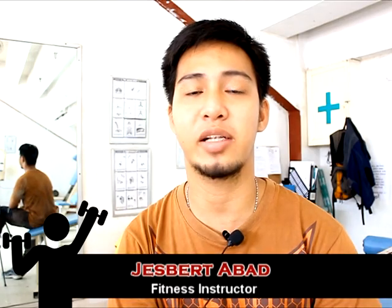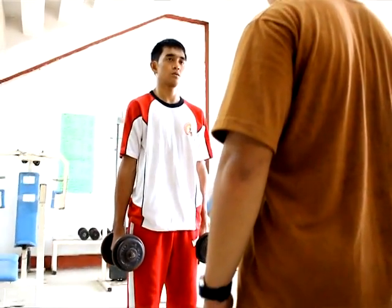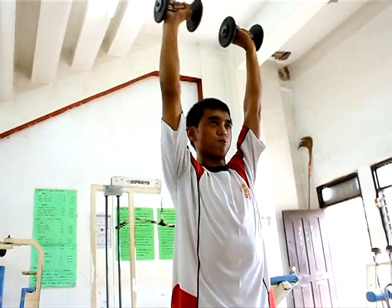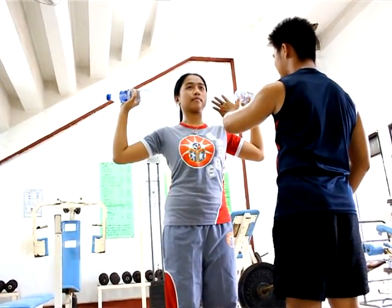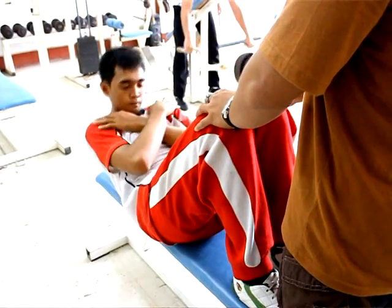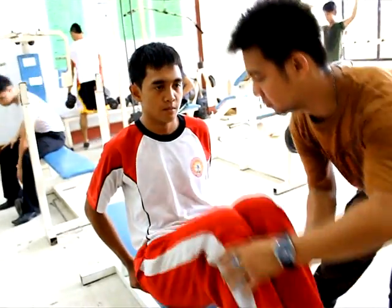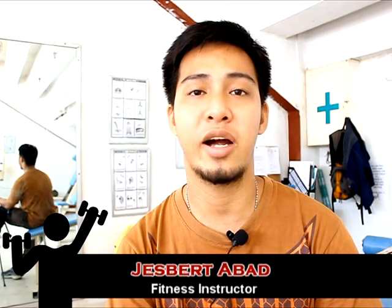These are some simple exercises which can be done by students and working persons. These exercises are very easy to do during your free time or vacant time, such as early in the morning or after work. For students, you can do it during your free time. It will only take around 20 to 30 minutes, so it is not hard to find time to do these exercises.